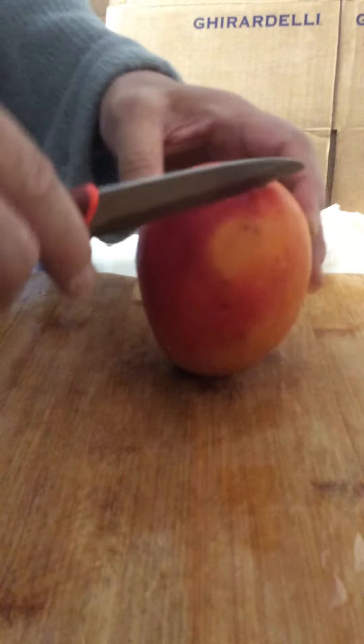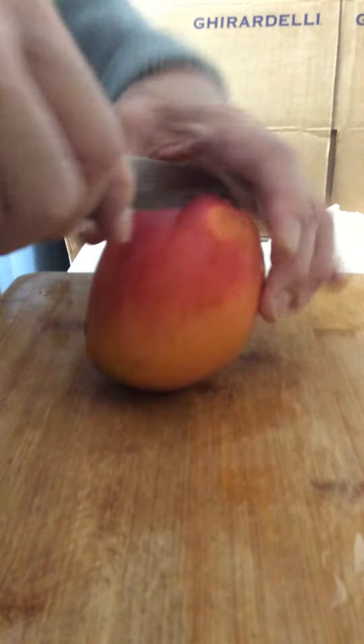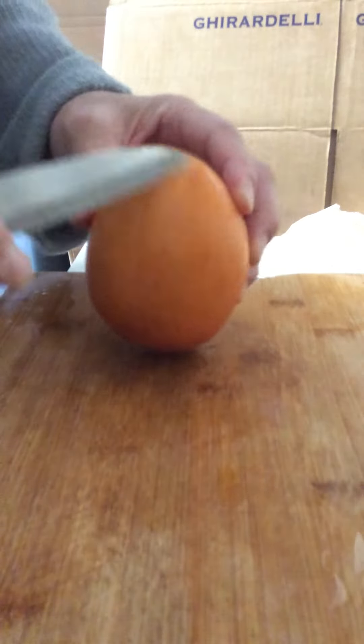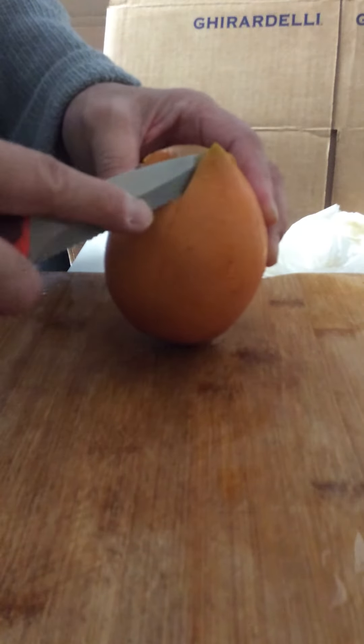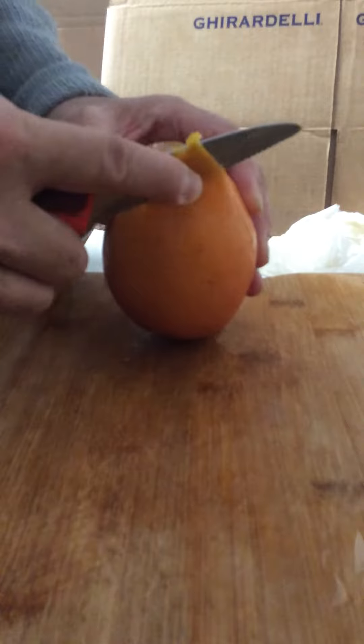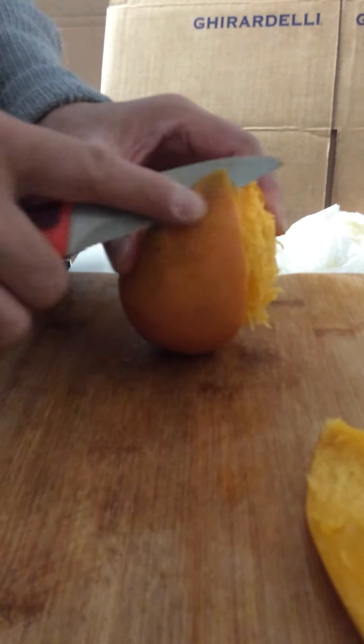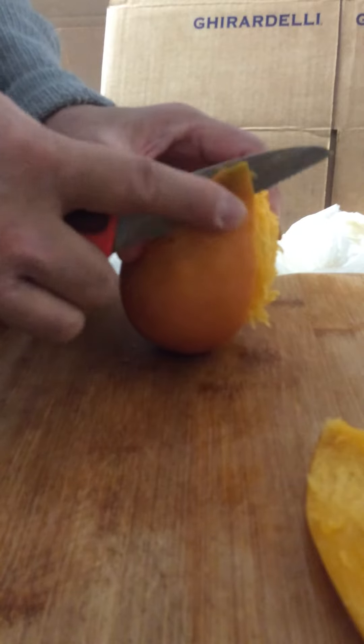Cut around in a plus shape, and cut around the other side, so you have four segments of skin. Then pull down the skin like this — here's one segment, and then the second segment, pull down the skin.